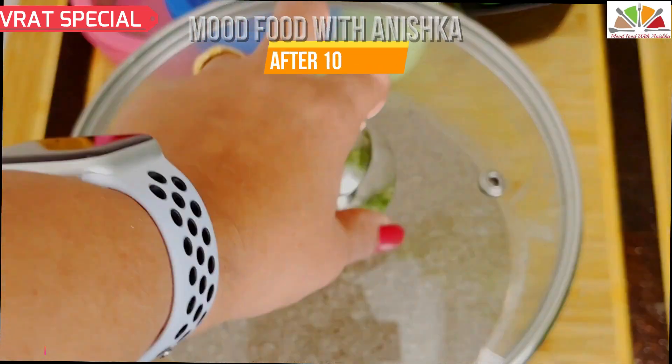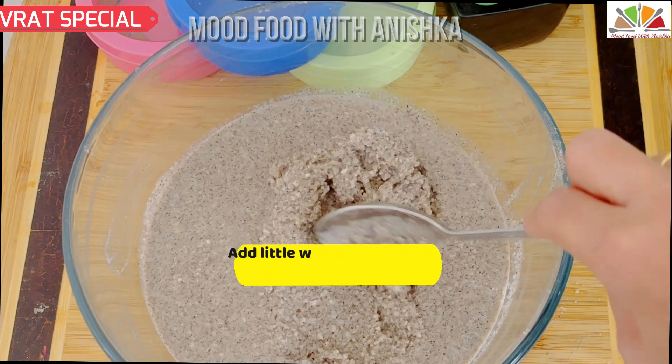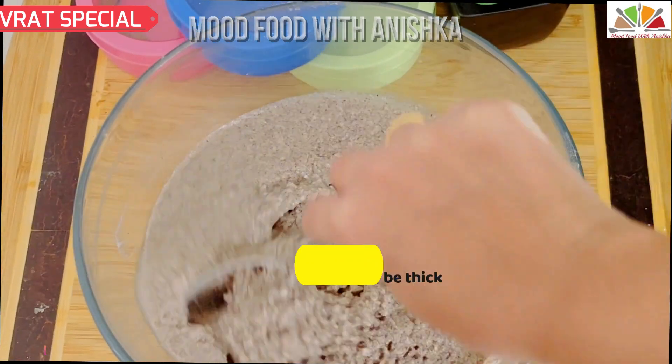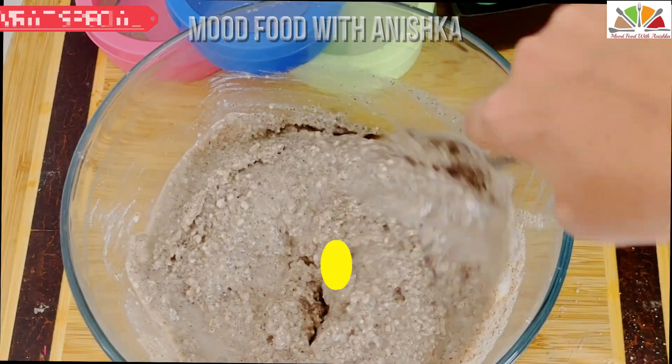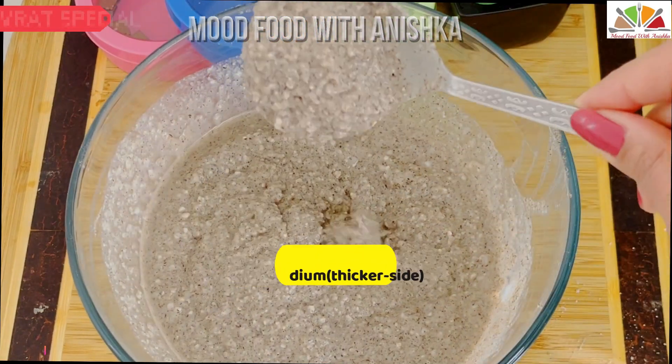Now we will make small balls and get them ready. There are about 5-6 balls. Meanwhile, let's check our batter. The consistency has become very thick in 10 minutes as it soaked up the water. We will soften it by adding some water and prepare the batter to a medium consistency. Look, the batter is ready.